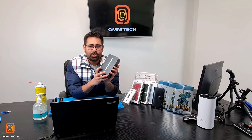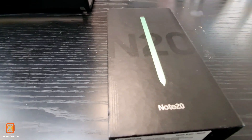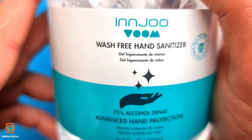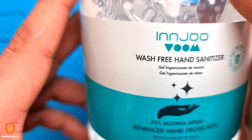Today I just received a Note 20 from Samsung. I'm going to take a closer look. I'm going to sanitize my hand before I start the repair. This is NJU wash-free hand sanitizer, advanced hand protection. You can also buy this from the Omnitech store.